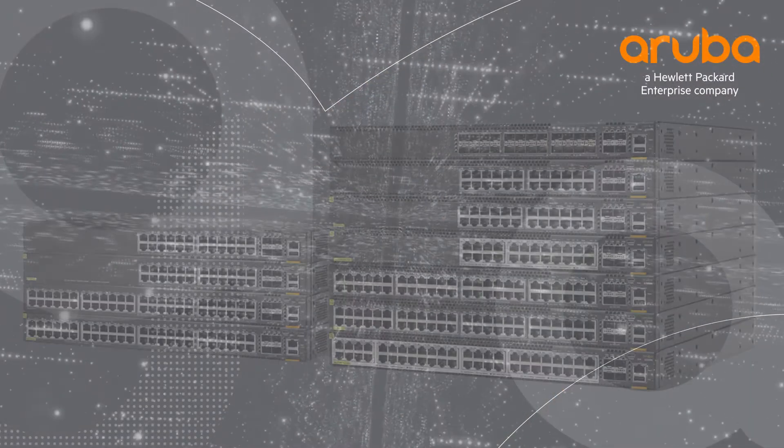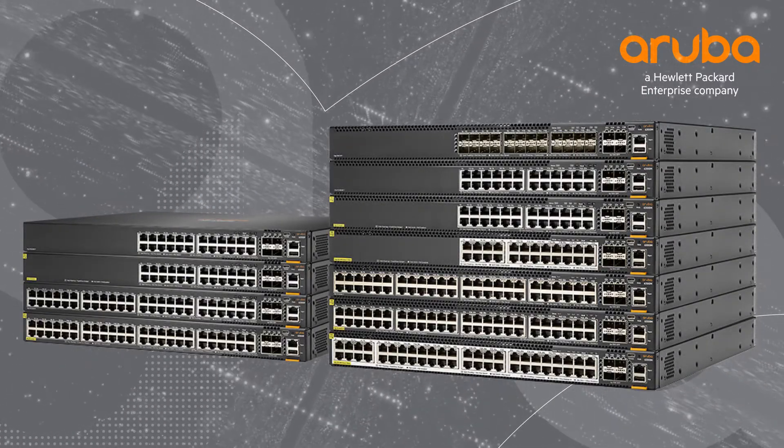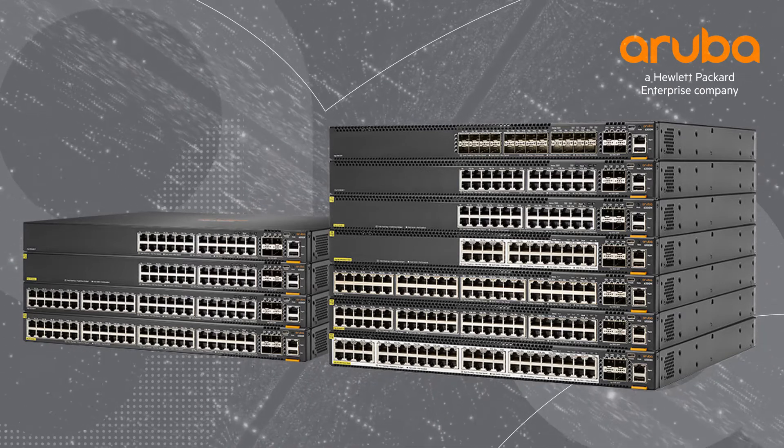Hi, my name is Marilyn, and today we'll be unboxing the Aruba CX6300 24-port Smart Raid Class 6 PoE switch. The Aruba CX6300 switch series is a modern, flexible, and intelligent family of stackable switches released in 2020.